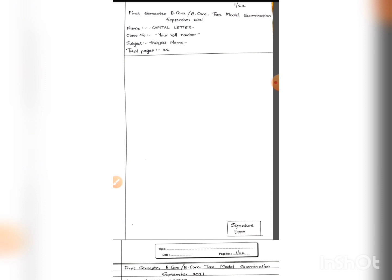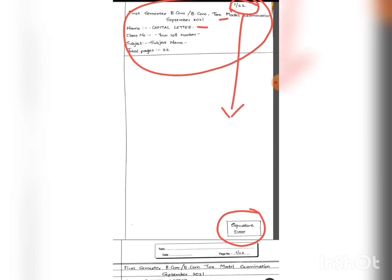This is the format for the first page of your examination. On top of the page write the name of the examination, your name in capital letters, your class number, the subject name, and finally the total pages — which can be filled in at the end. On the bottom right corner put your signature and date. Also on top of the page write the page number; for example, '1/22' indicates it is the first page out of 22 total pages.